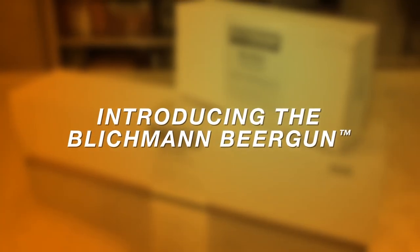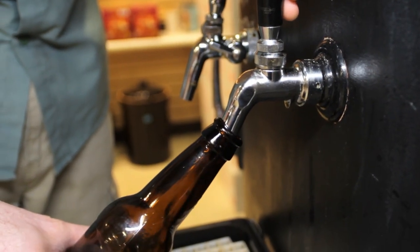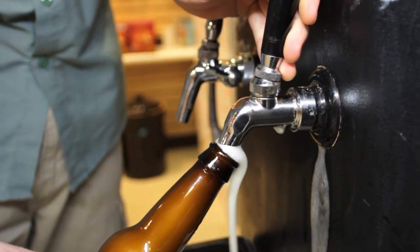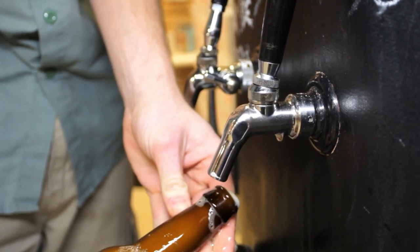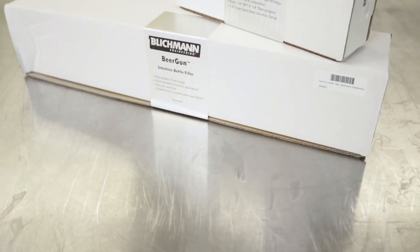Using more traditional methods to bottle from the keg, such as filling from the tap or standard counter pressure fillers, brewers risk oxidizing their beer by filling an air-filled bottle. Carbonation is lost through foaming that occurs during a sudden change from kegging pressure to atmospheric pressure, and from turbulence when the beer is agitated. What you are left with in the end is oxidized flat beer.